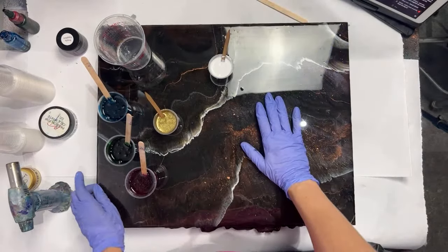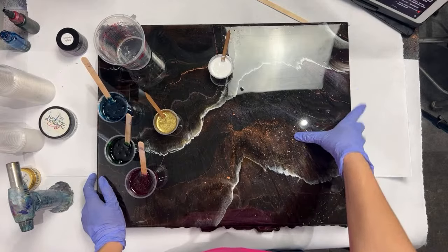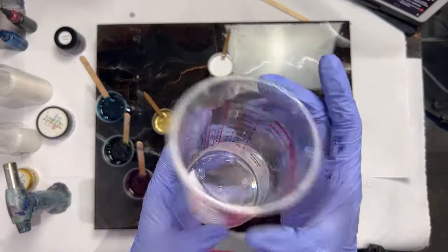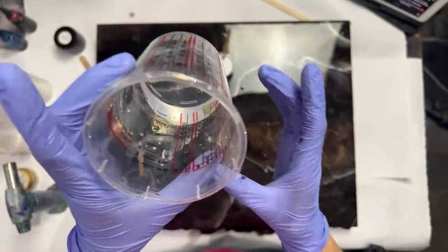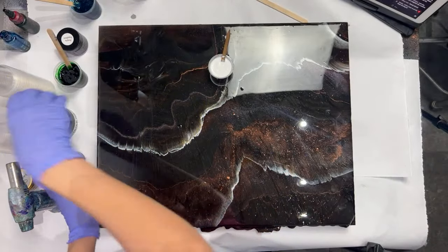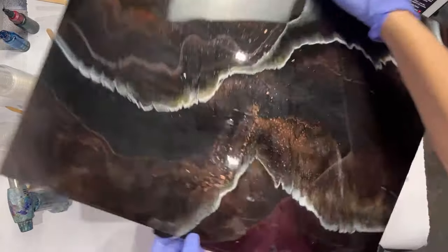So this is a 16 by 20 cradle board. A cradle board means that it is solid — it's not canvas, so it's not going to dip in the middle when I put all this heavy resin on it. I mixed up about nine ounces, and I saved about an ounce of resin that's just clear in case I want to mix up some more of any one of the colors.